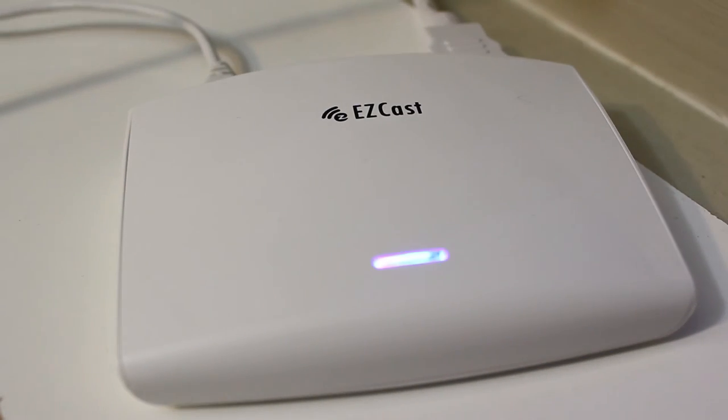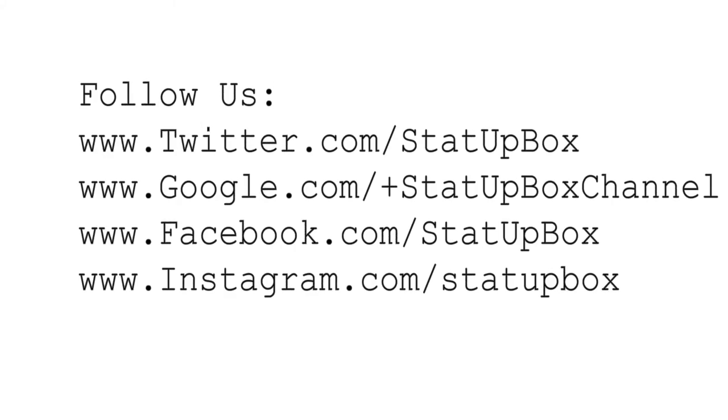Thank you for watching. And don't forget, if we could do it, we will show you how to do it. Please like the video, subscribe, and follow us on social media.